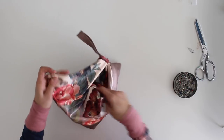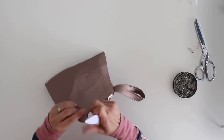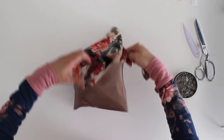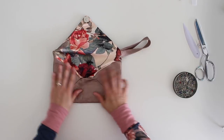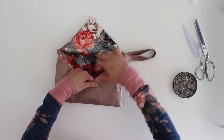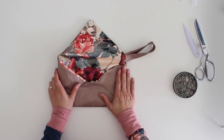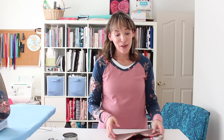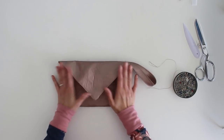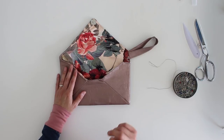Once you've got this turned right side out, you may want to top stitch around the edges, folding that lining so that it doesn't pull out, and then top stitching. Now that I have top stitched all the way around the opening, there are two steps left, and neither of them needs the sewing machine.